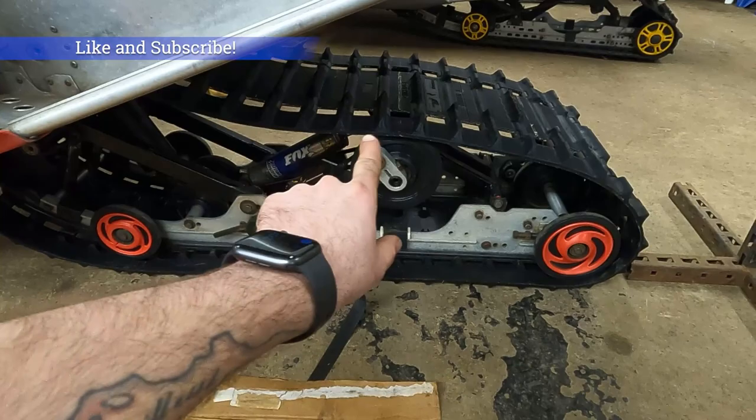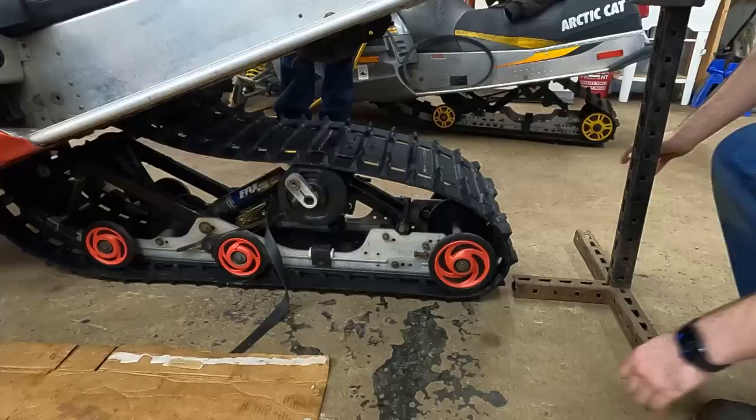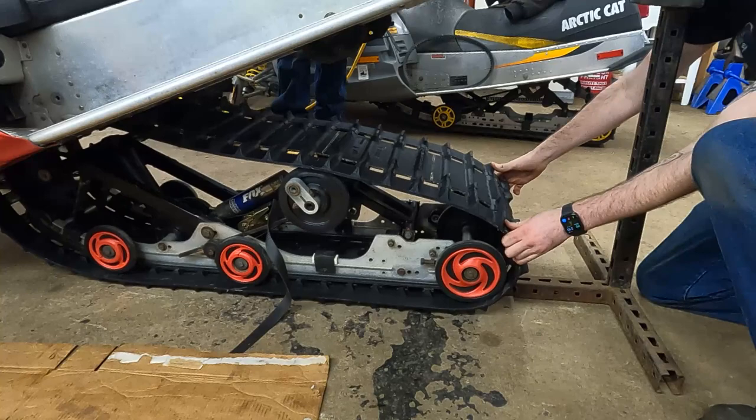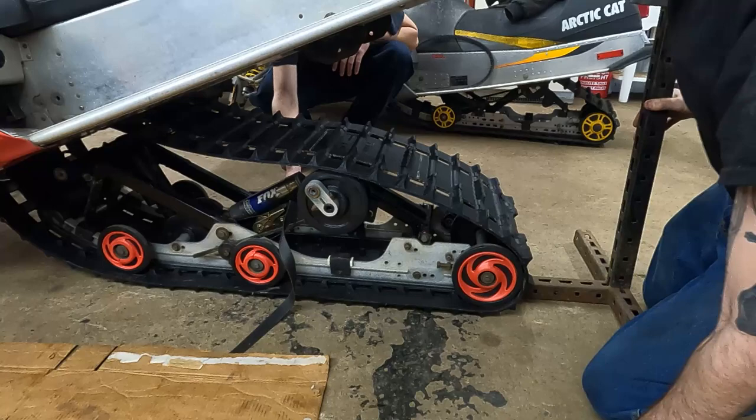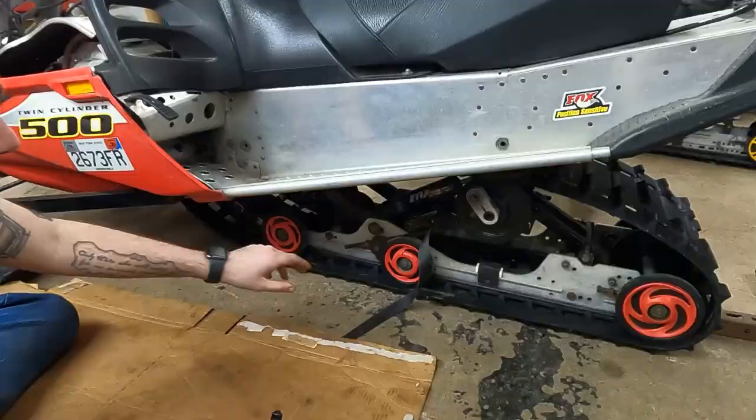We're going to keep that strap down to give us as much track slack as we can, because the next thing we're going to do is put these front suspension bolts in. We're going to pull the track back and centered, then try to get the skid moved over and set down to get the height about right. Let's get the tunnel dropped down somewhere close.